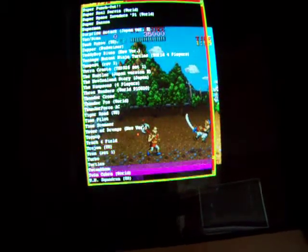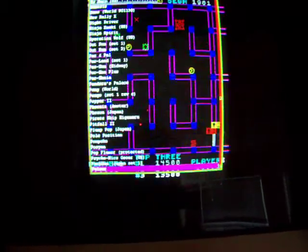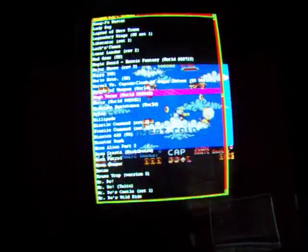Now I can scroll up or down and pick a game. It shows you the picture of the game as you're going up. If you wanted to see what a horizontal game looks like on a vertical screen, pick Mario Brothers.